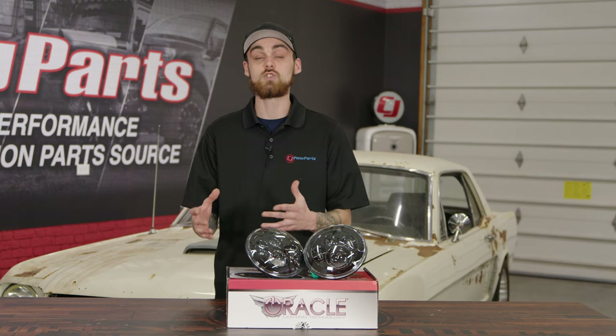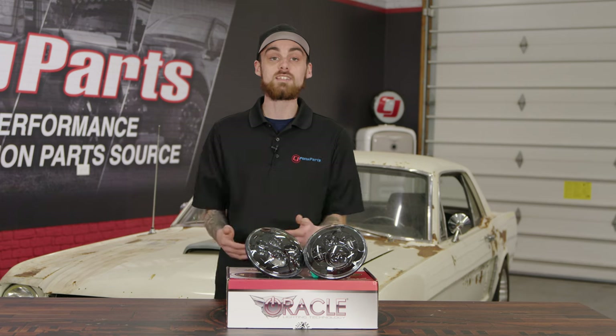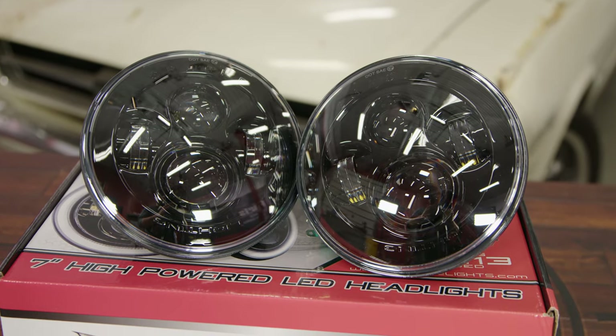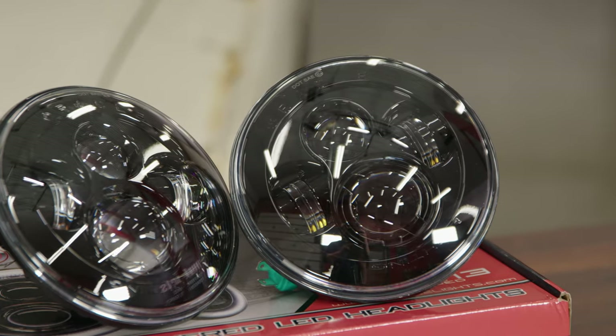If you ever drove a classic vehicle with factory halogens, then you would know how terrible it is trying to see at night with those headlights. That's why you should ditch those halogen headlights and upgrade to an LED, and Oracle has that perfect headlight for you. You can take these headlights right out of the box, put them on your classic vehicle, and plug them right in with no issues at all.